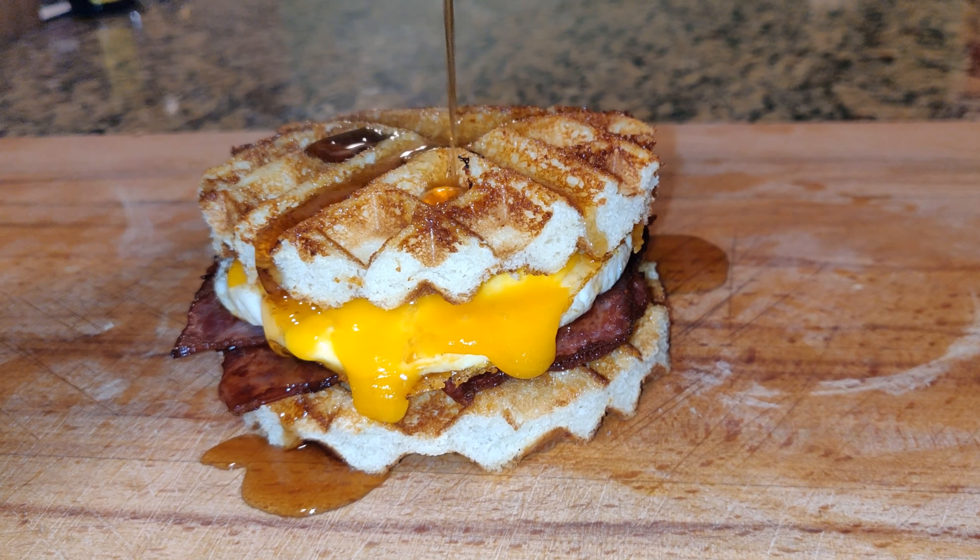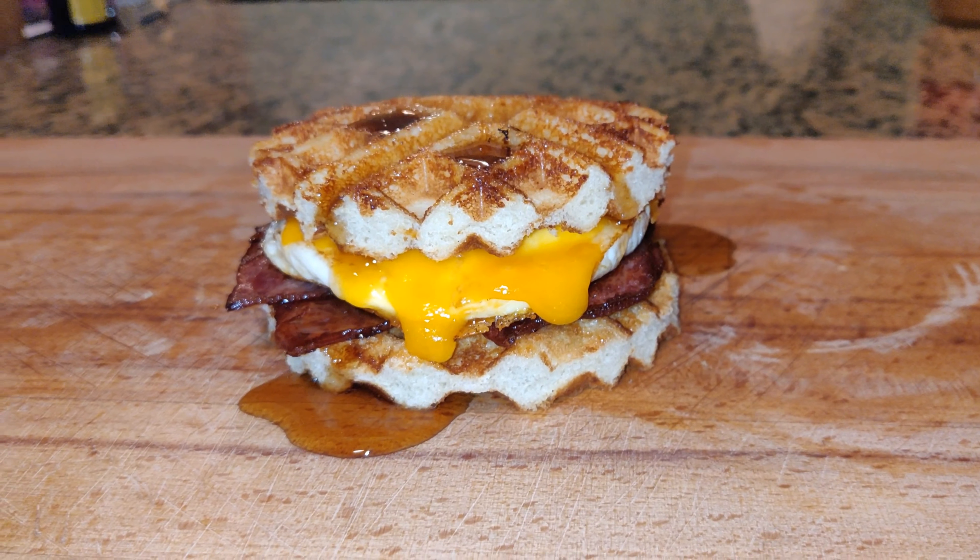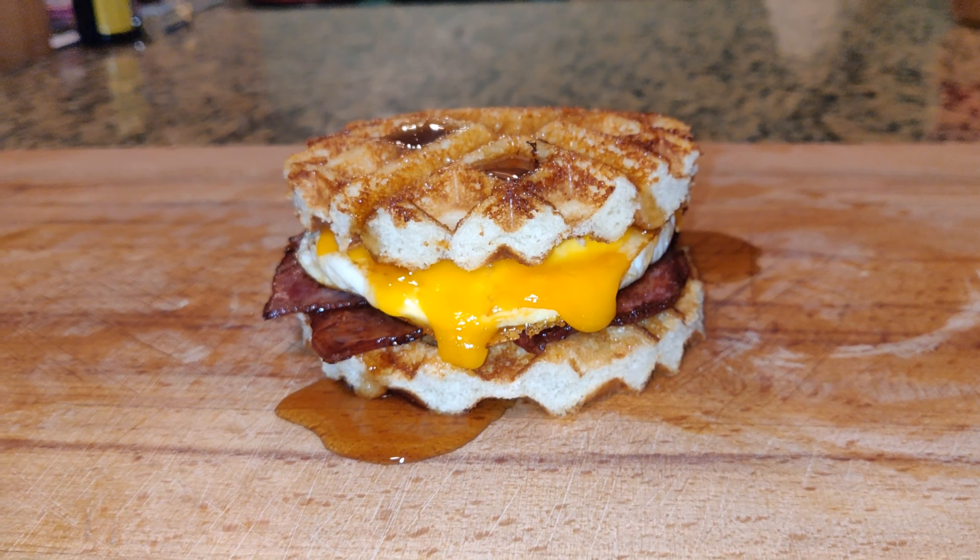You already know what to do. Told you this is sandwich week. Hit the like, hit the subscribe button. You already know.